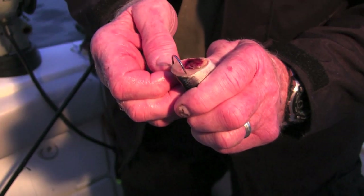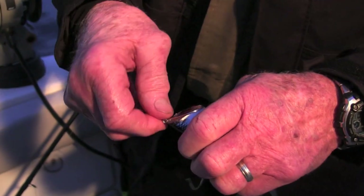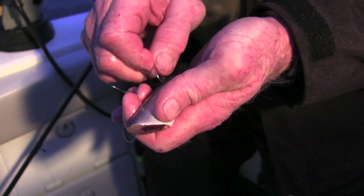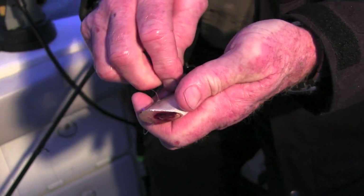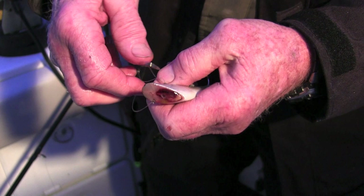There are a lot of ways to hook on a cut plug herring. My preference is to have both hooks on the same side of the bait, so I'll usually hook it that way. Getting through the scales is oftentimes a little bit of a challenge, but you don't want to mess them up — keep them nice and slick and shiny.